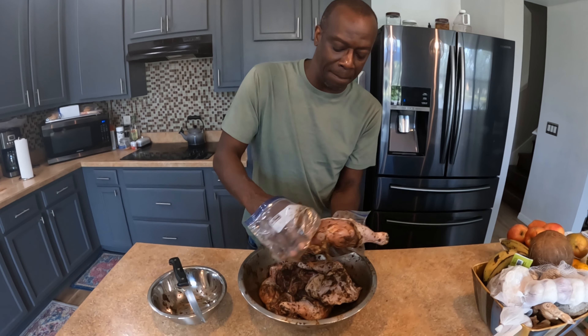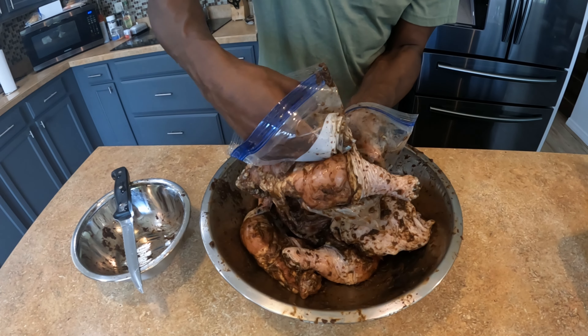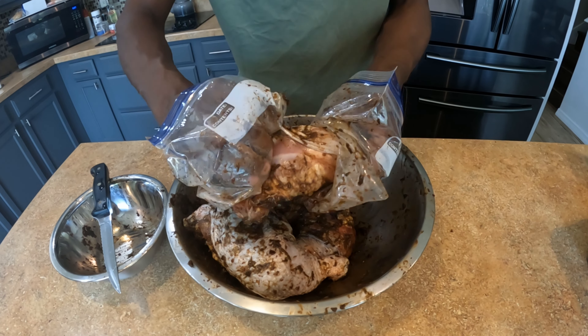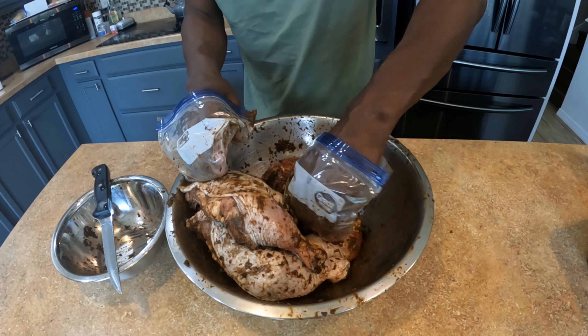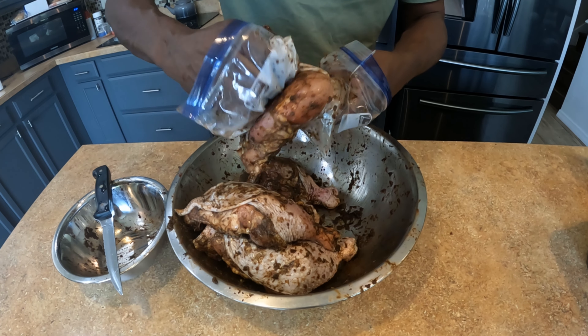Another tip with the leg quarter: you can pull the skin back, rub the seasoning in underneath, and then pull the skin back over. You see that — pull it back, get it under there. The gloves really come in handy here. Just pull it back, rub it in, get it all in there on every piece.